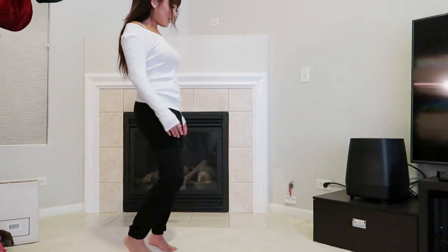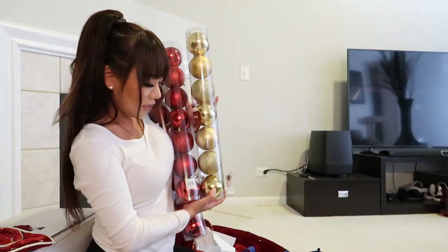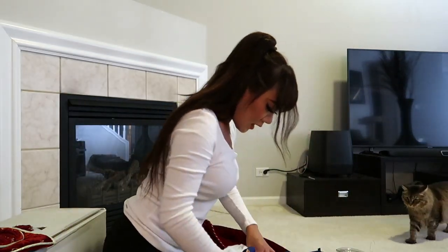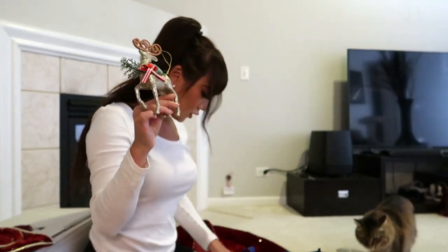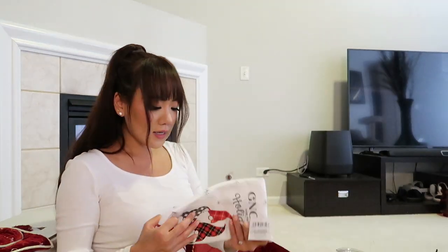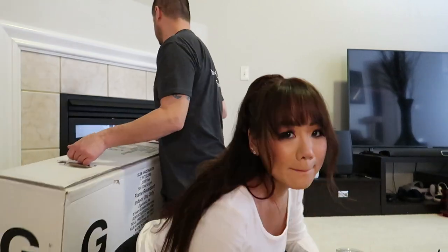These little things — this one matches the tree skirt perfectly. These were from Hobby Lobby, and we got these from Menards. I'm recycling a lot of the ornaments from last year. And I got this little kitchen towel — so cute. Alright, let's put the tree up!